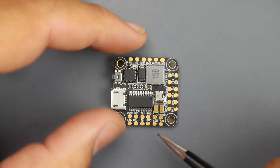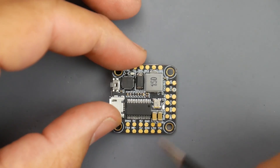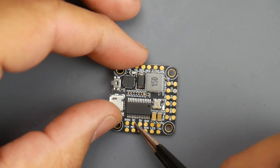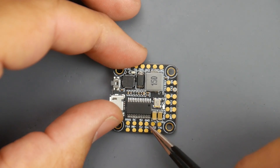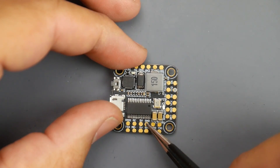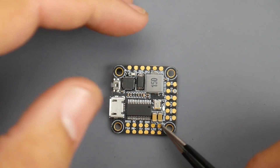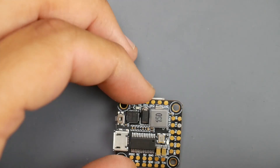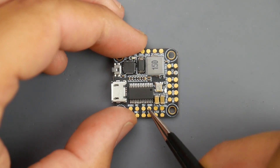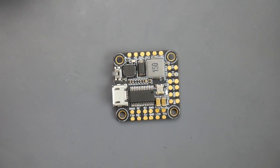Next we'll cover the receiver — both iBus, S-Bus, and Spectrum. Starting with S-Bus, which is FrSky: the S-Bus signal wire goes here, which is RX1 in the UARTs tab. The 5V goes to the red wire of your receiver, and ground to the black wire. If you're using iBus, you still use the same 5V and ground, but you'll go to the RX1 pad. For Spectrum, your voltage is different — you need the 3.3V pad, then ground, and your Spectrum signal goes right there.